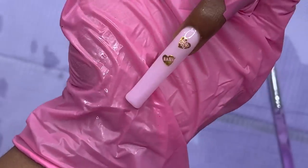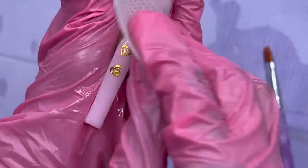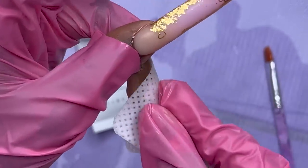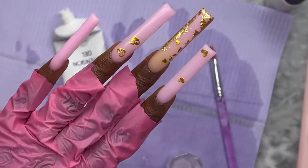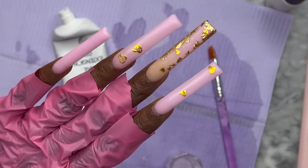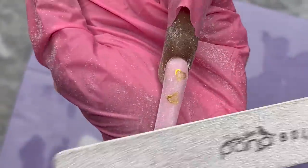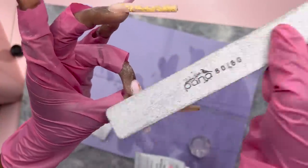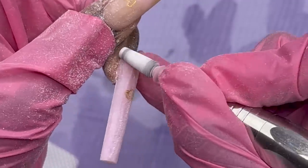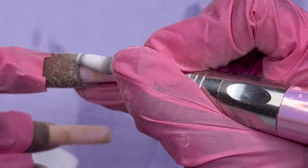I encapsulated the two stickers off camera and now I'm going to start filing. I did most of the filing off camera, but for the most part I filed with my hand file. Then I clean up the cuticle area with my carbide bit. Now I really want to get into finishing up the rest of this nail design.